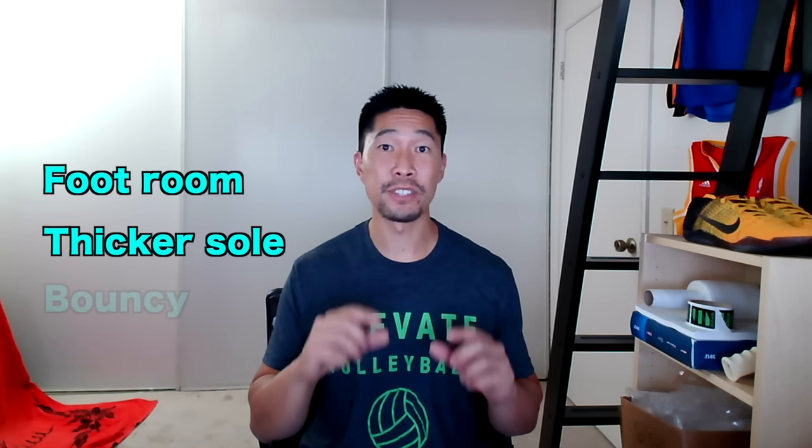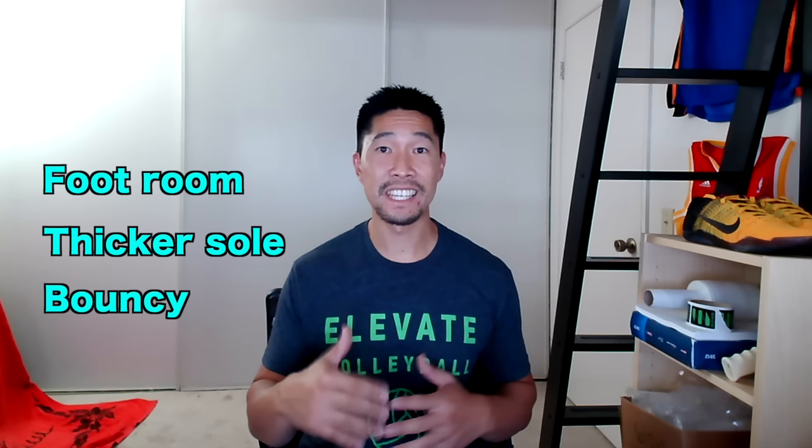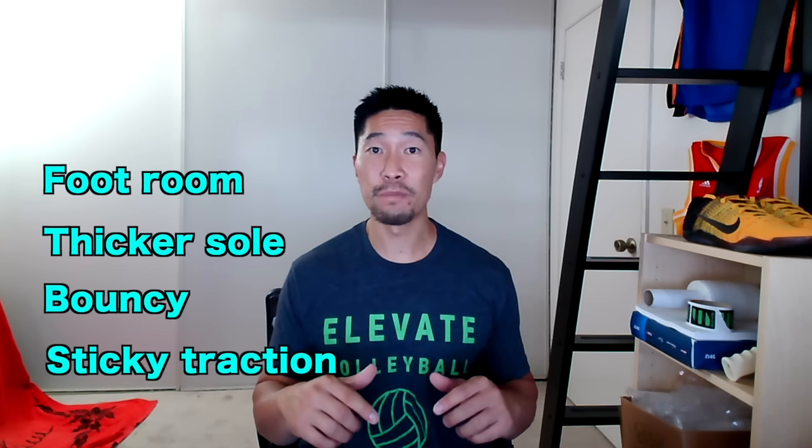Now, if you prefer to have more room for your foot to move around, a thicker and bouncier sole, and very sticky traction, then this shoe may not be for you, especially if you prefer a bigger basketball shoe type feel.